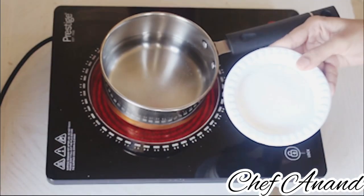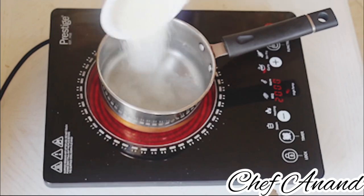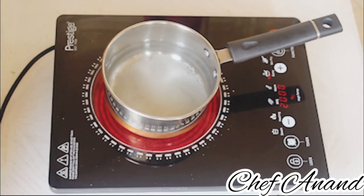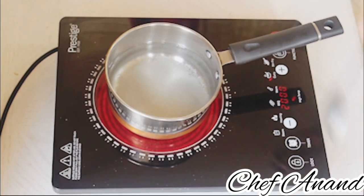We are ready for the muspusa. The ingredients are 1 cup of sugar and 2 cups of water.